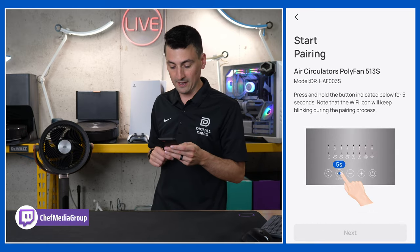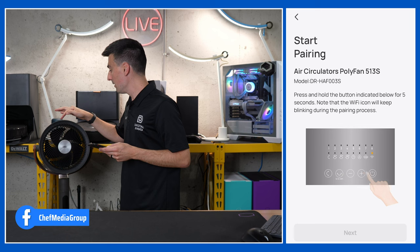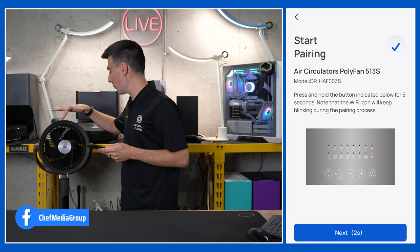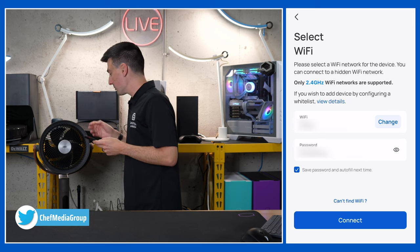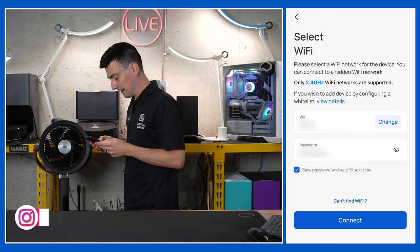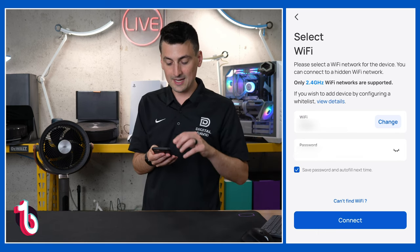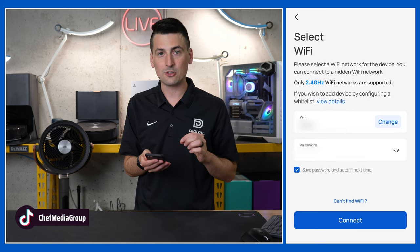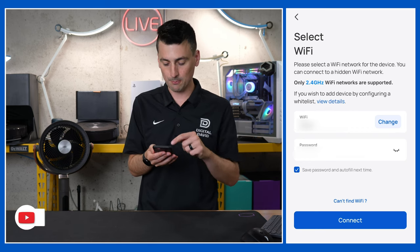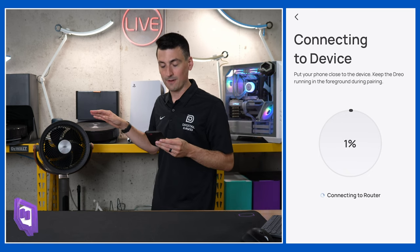It's the poly fan. Now take the horizontal oscillation button and hold that down for five seconds for your Wi-Fi. You might hear a beep and a chime, and you'll see a little orange blinking light — that means you're good to go. Connect to your 2.4 gigahertz Wi-Fi network. Only 2.4 gigahertz Wi-Fi networks are supported. Select connect, and now it's going to work on connecting to your device.